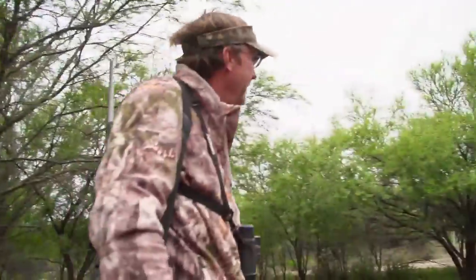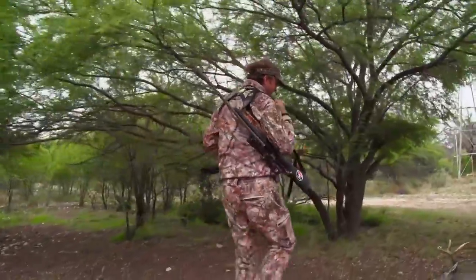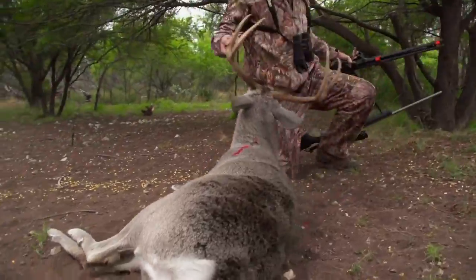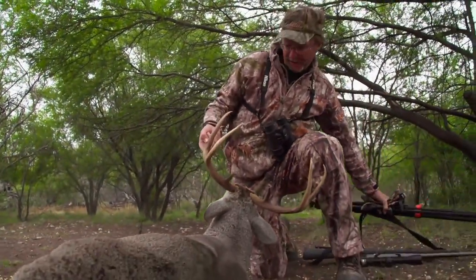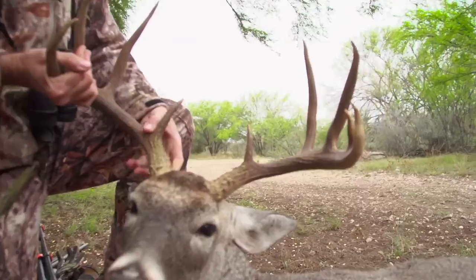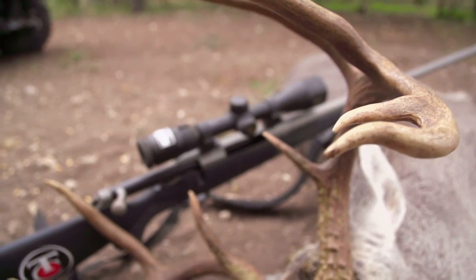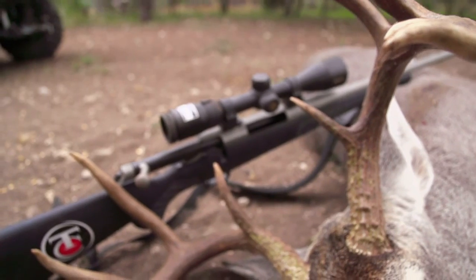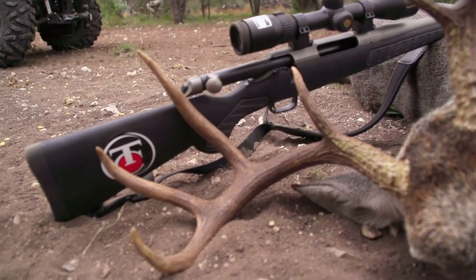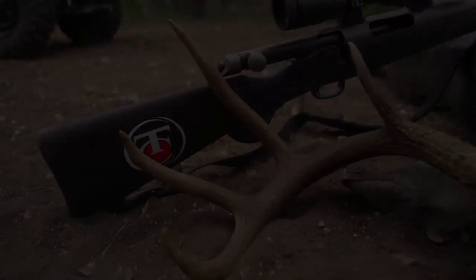Hunting in Texas is really special because of our deer density and the quality of deer, due to all the hard work ranchers, leasers, and hunters have put in. I'm watching a couple of these bucks and I'm thinking I'm going to take this one — I had seen him a lot all year long and liked his rack. When you make a great shot and it drops right there, that is one of the best feelings as a hunter. Here is the end result — that is a good buck right there.